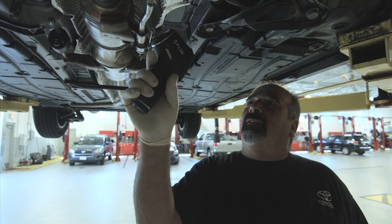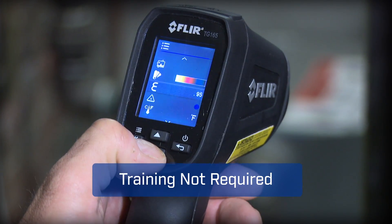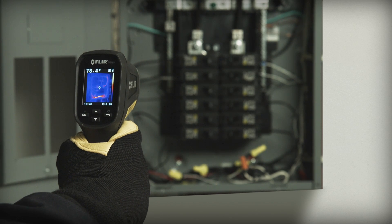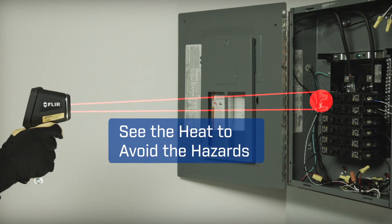With a tool this easy you'll get more done and trust you didn't miss anything critical. The TG165's intuitive buttons and icons keep it simple — no need for special training. A spot size ratio of 24 to 1 means you can work at a safer distance than typical IR thermometers.